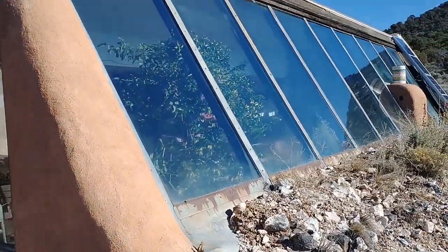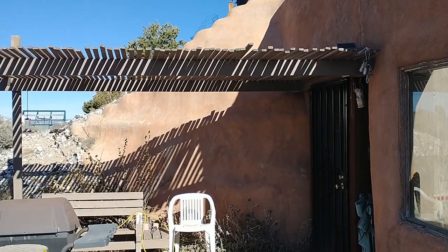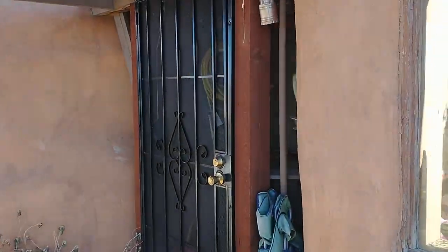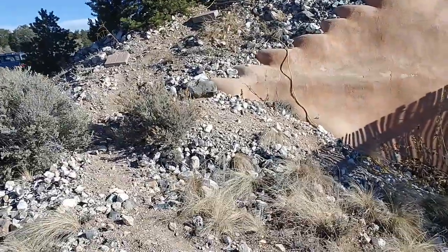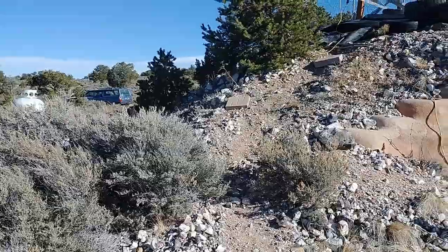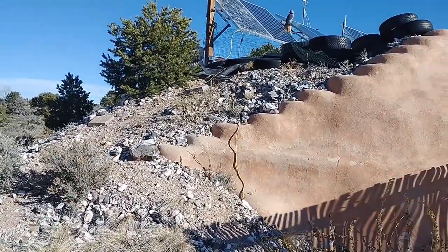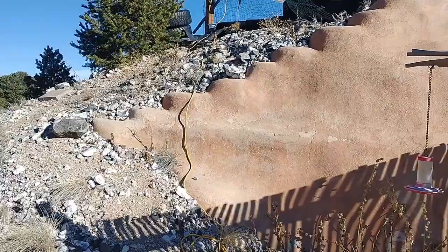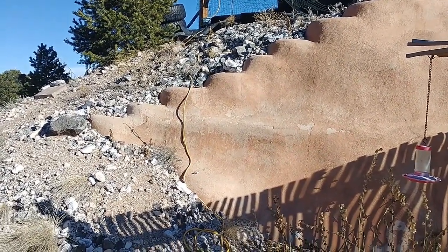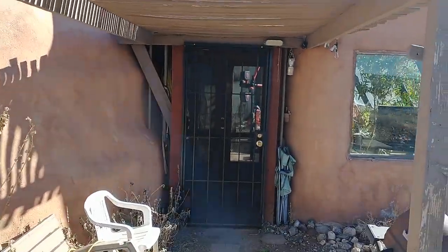The other thing you're going to notice about an earthship, aside from the massive south-facing glass, is that it's basically an underground structure because of the berm. You can see here where my house ends and then all of this is berm — all that earth piled against the outside of the U-wall, which is constructed from used car tires packed with earth. This generates a large mass that mimics underground structures, so the ambient heat energy from the earth itself keeps the house from getting too cold even with no heat source.